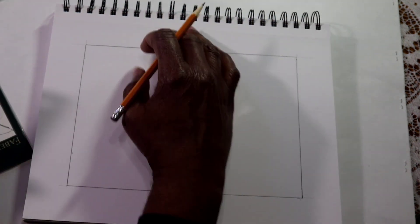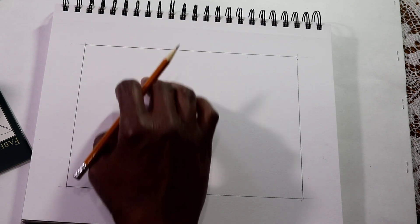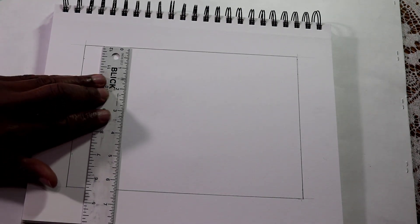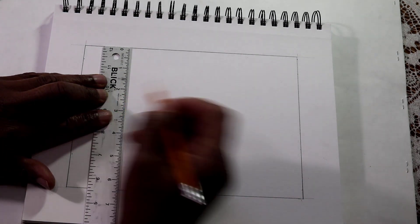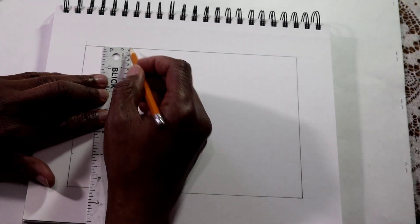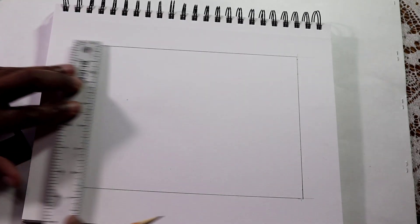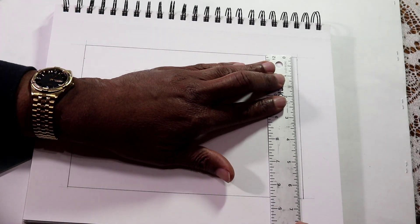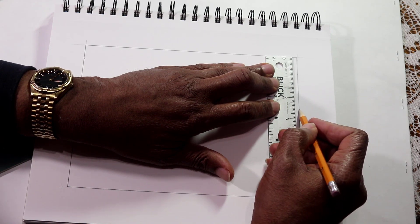Next I want to put in a horizon line. I'm going to bring the horizon line down about two and a half inches. Measure off this line, bring it down two and a half inches. If you want an accurate measure, go off the outside edge — two and a half inches — and the same thing on the other side, about two and a half inches.